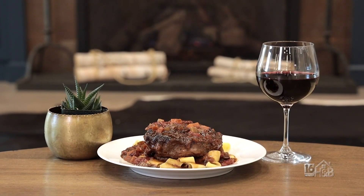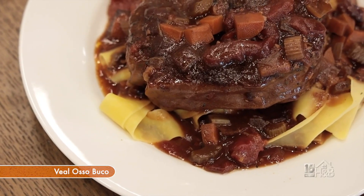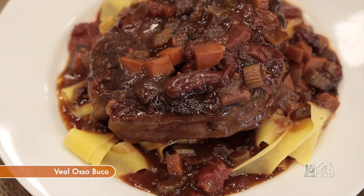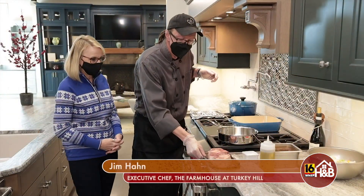I'm going to do a veal ossobuco, which is a slow-braised dish from the Lombardy region of Italy. It has a little bit of brown sauce, a little bit of Italian wine, a little bit of tomato, root vegetables, and veal shanks. Perfect comfort food.